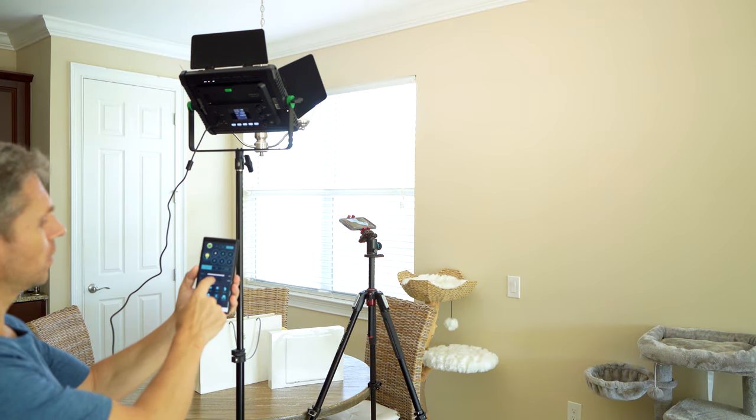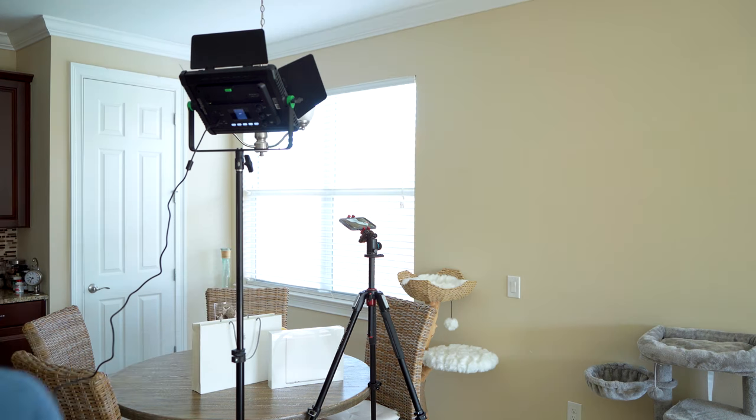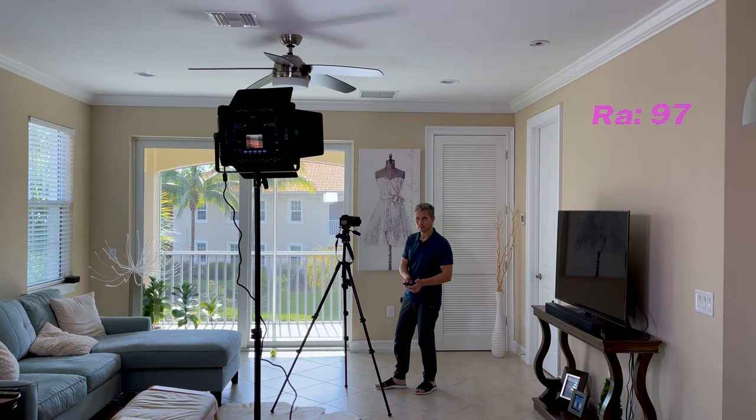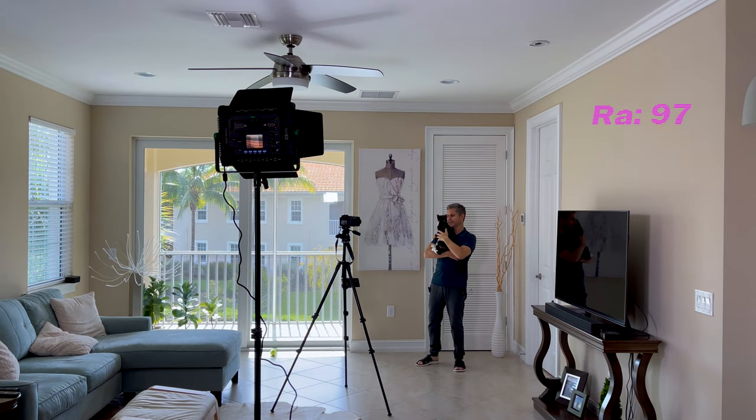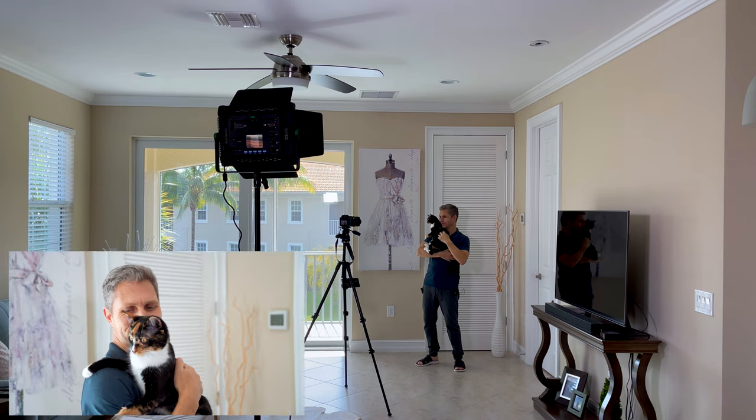The color rendering index, also known as the RA value, provides information about the quality of the color rendering in a light source. On this light the RA value is 97, with 100 being the best. So that gives you an idea of the quality of light you can expect from the V-Light WP35.